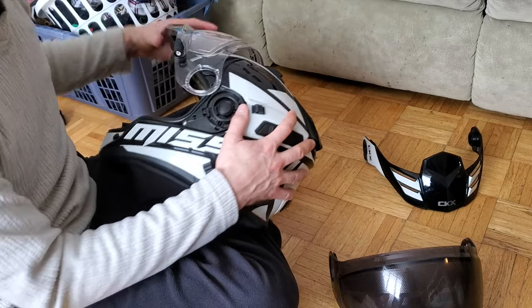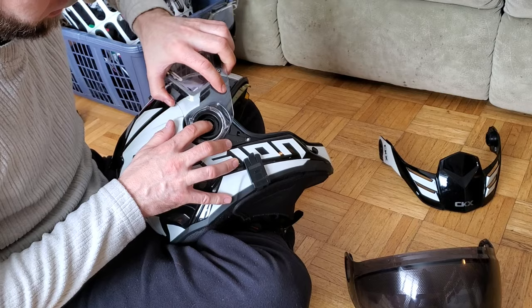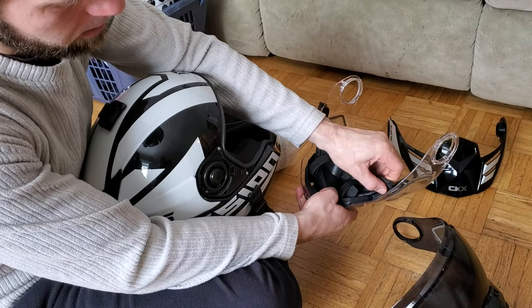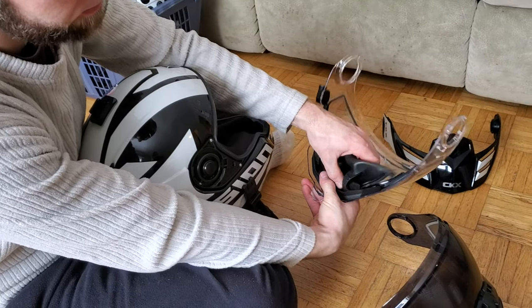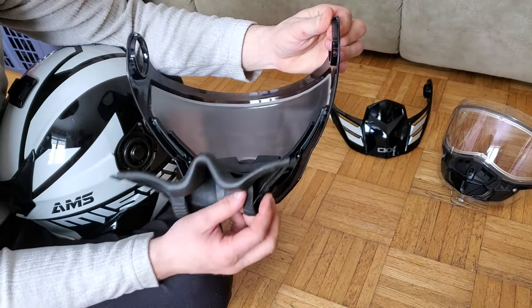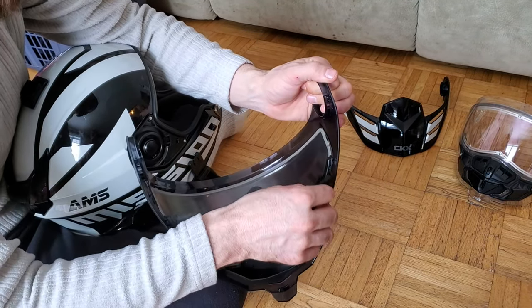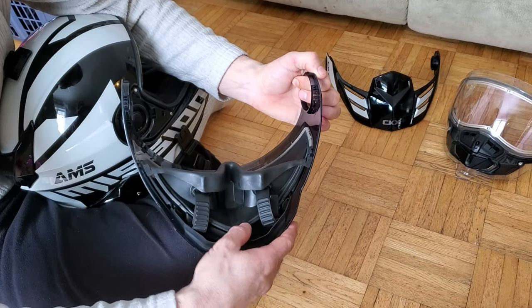I have to go all the way up - the nose cone is getting in the way. The nose cone just comes down and out, then just pull it down out of the track. Take your nose cone and put it in the new track.